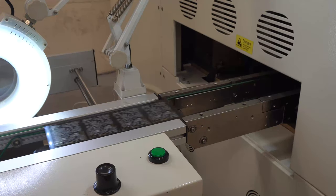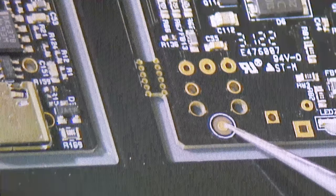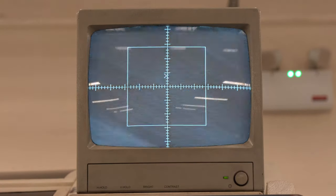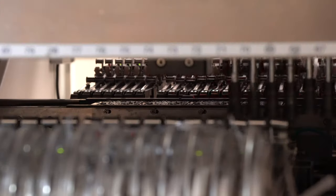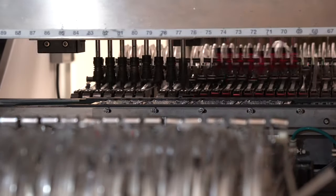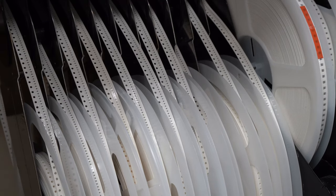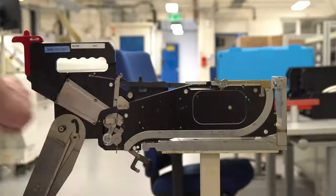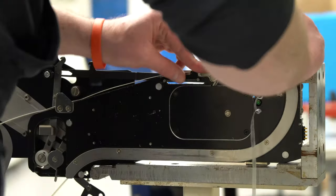After inspection the panel goes into the pick and place machine. Every individual circuit on the panel has its own fiducials. The machine checks every one, to correct for any variation of the exact position of each circuit. Then robotic suction nozzles begin placing components onto the paste. This machine has two heads with eight nozzles each. The components usually arrive on reels of tape. The tapes are loaded onto feeders and the feeders onto the machine.